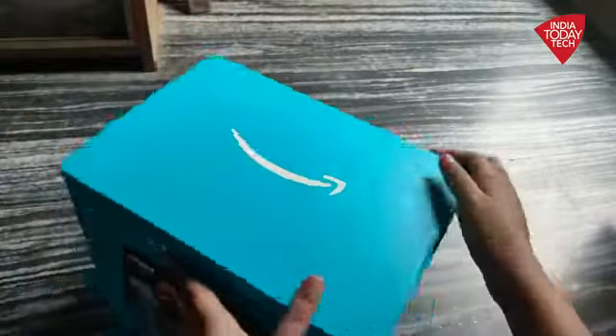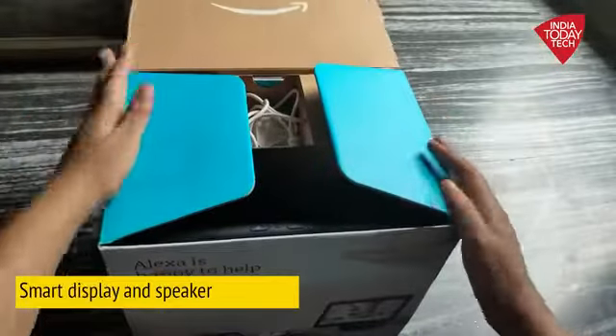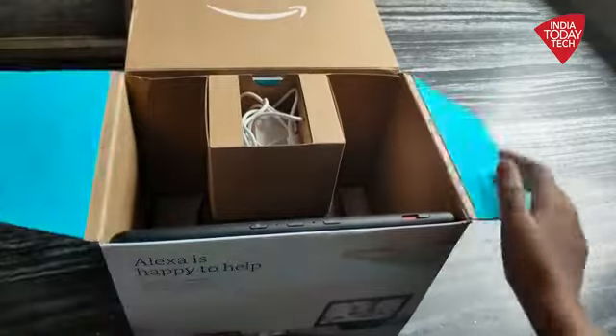For those of you who are unaware, Amazon Echo devices are essentially a combination of a smart display as well as a smart speaker. You get both the visual and the audio experience.